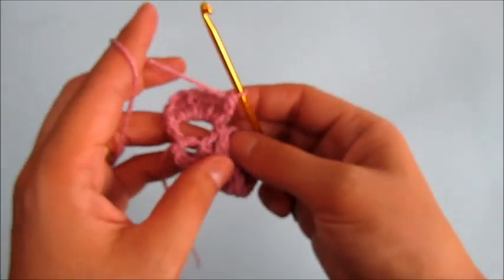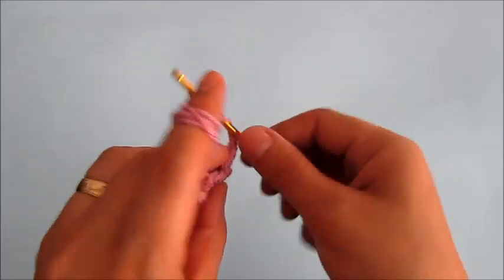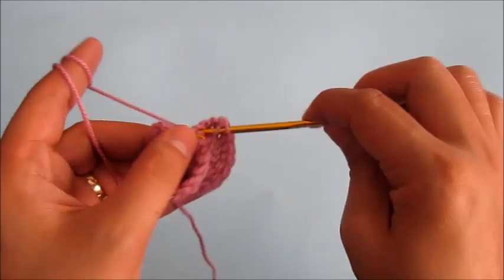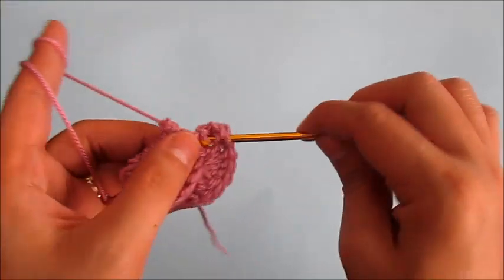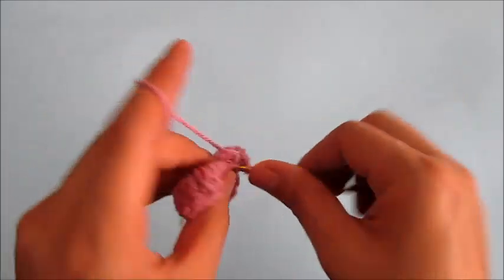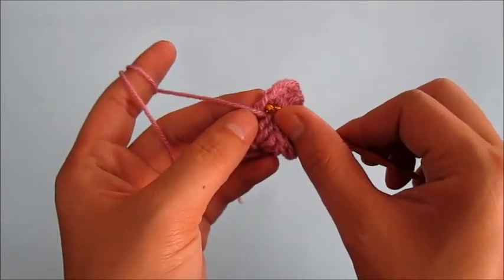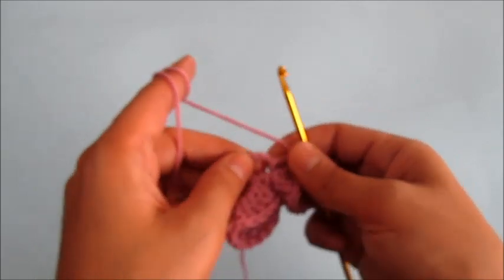Now we will turn our work and into this double crochet here we will make five more double crochets. We will fold our petal here and into this first double crochet we will insert our hook and make a slip stitch. That completes our second petal.